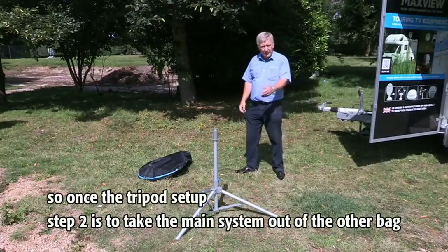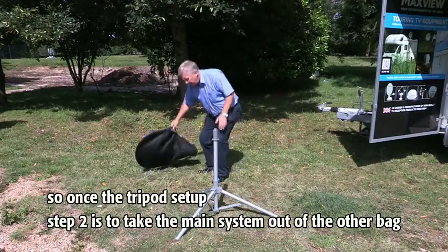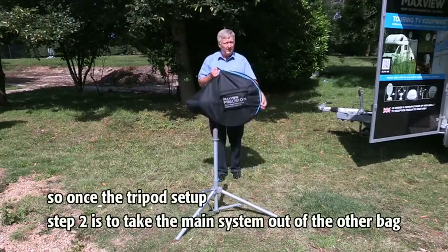Ensure that the system is level using the spirit level on the tripod. Once the tripod is set up, step two is to take the main system out of the other bag.